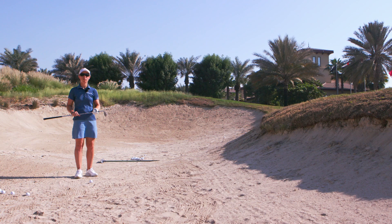Hello, my name is Sophie Walker and I'm here to show you the short bunker shot — yes, even us pros get stuck in bunkers sometimes.